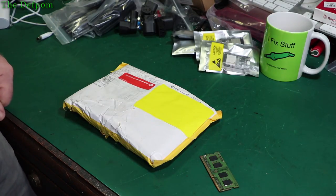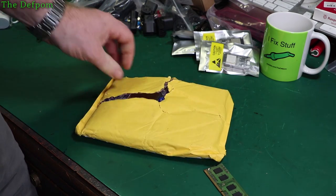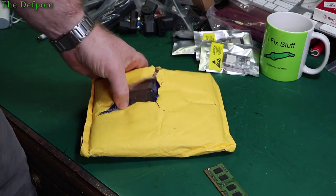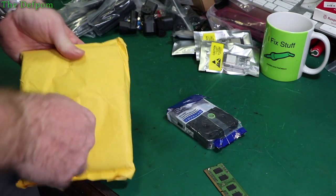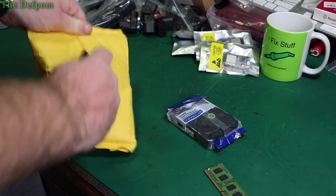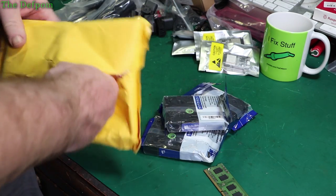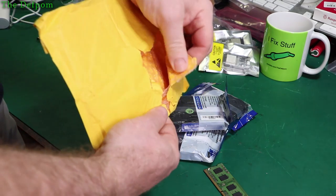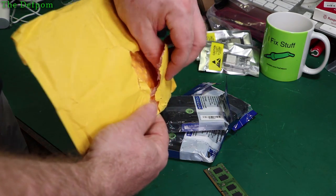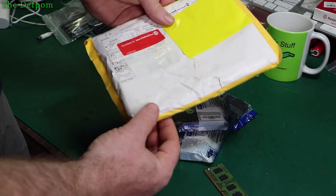Now this one here is practically open already — this is how it came. I was actually amazed, because this could just fall out. I hope they're okay. Obviously it's had a hard time on the way here — the bubbles seem okay but some have popped. Obviously it's got caught in a bit of machinery or something — maybe in the sorting centre it's been caught.